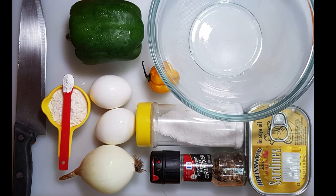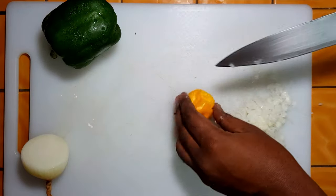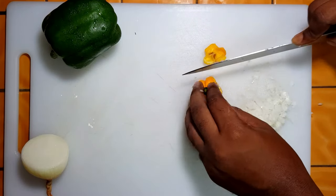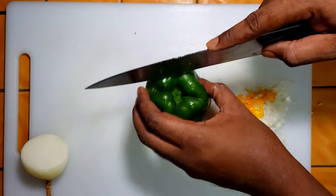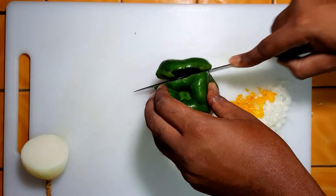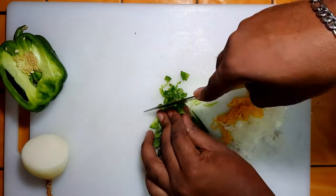We start off with finely chopping the onion — you'll probably only need about half. Then cut up the scotch bonnet, but don't include the seeds or the pith; you want the flavor, not the heat. We've got a lot of sweet pepper here, so you won't need much — one side will do. Cut it into long strips and then dice it. My cutting technique is a bit unorthodox, so please be careful when you're doing this at home.